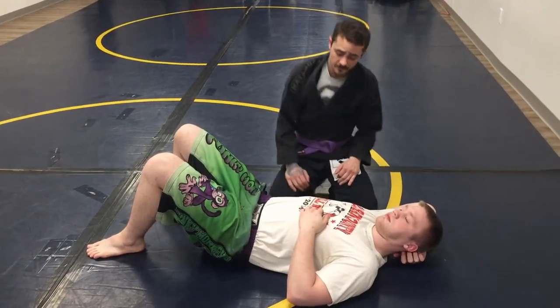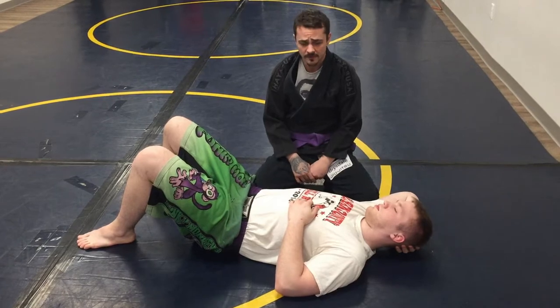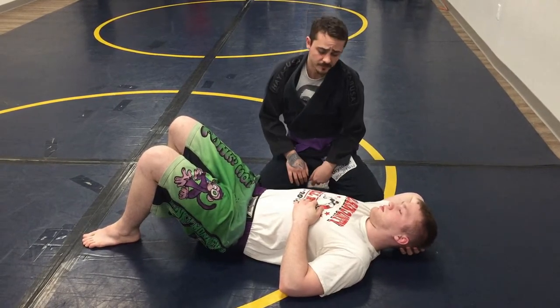Alright guys, Coach Mike here with Zeno from Ohio. I'm going to show you guys a sweet little Kimura option from side control with a near side cradle, and a little arm bar off the end of it too.